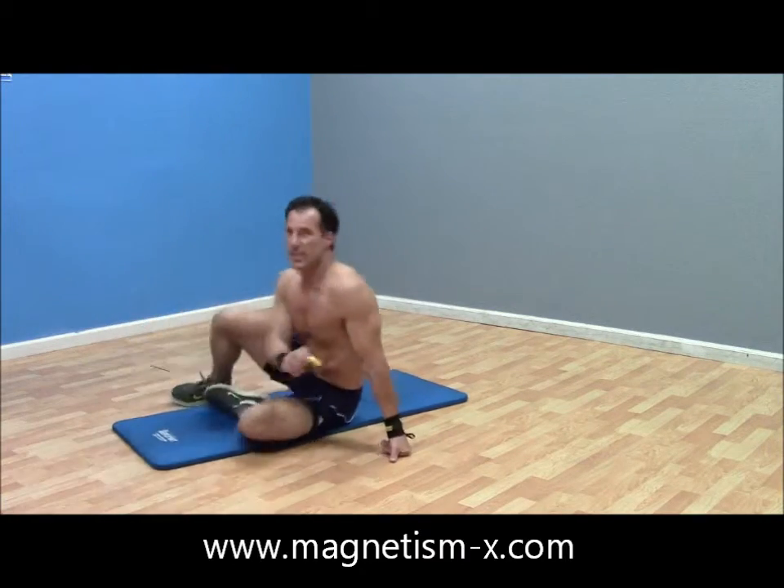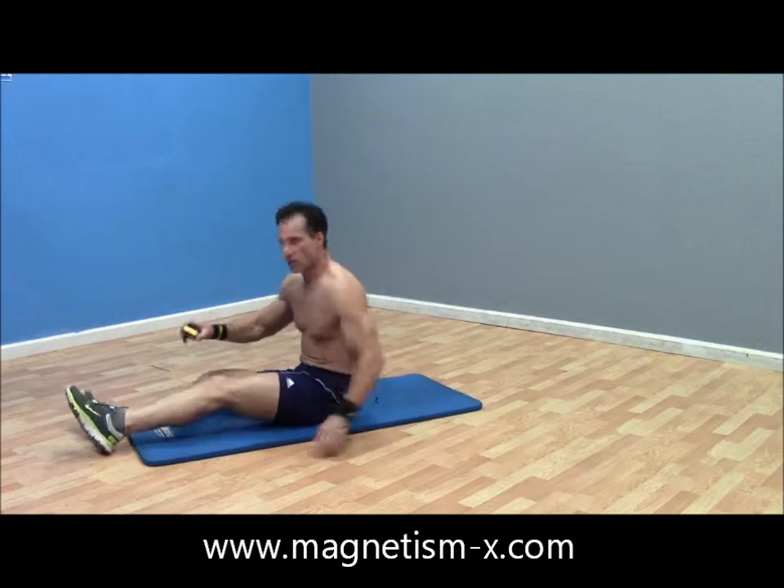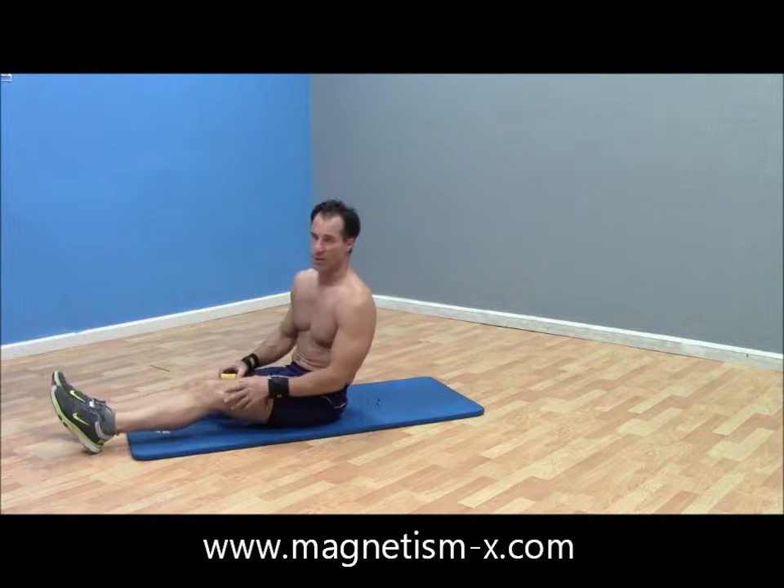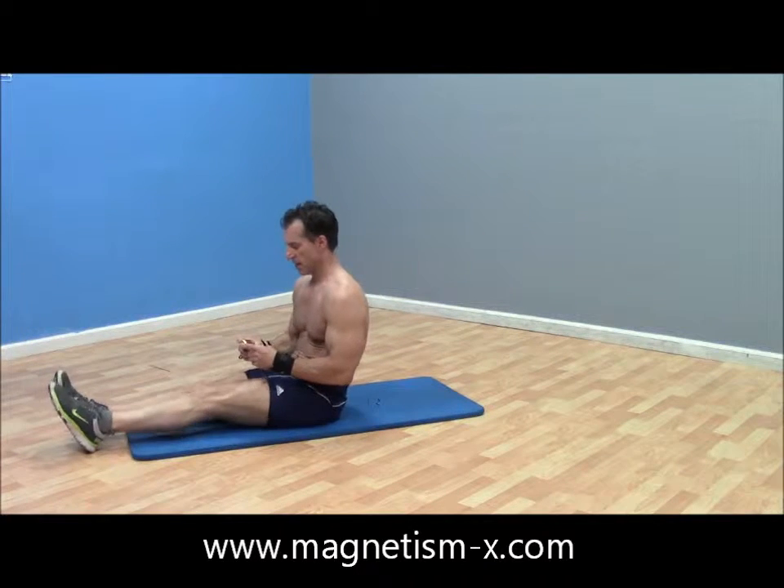We're going to do each of these for 30 seconds. We're going to do those, then we're going to go into a plank, and then we're going to do some knee raises but in a prone position.